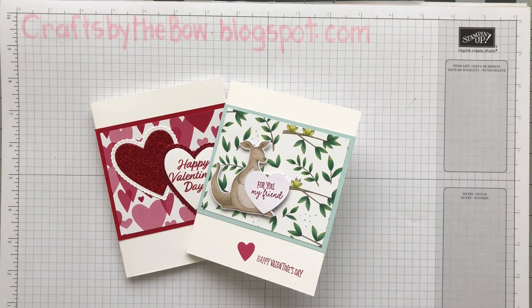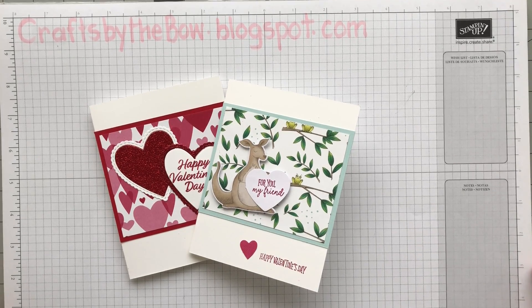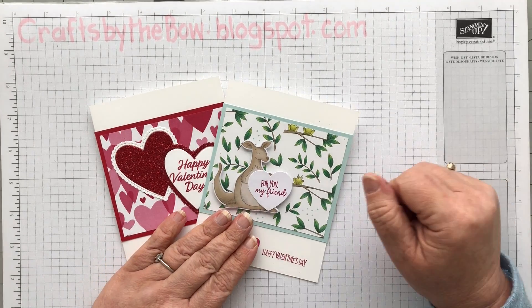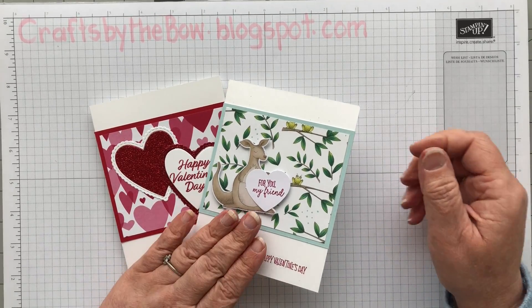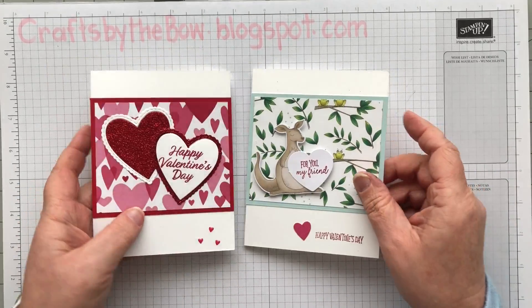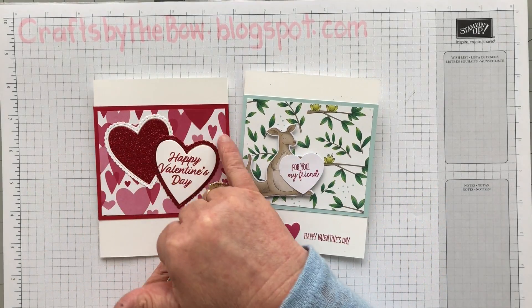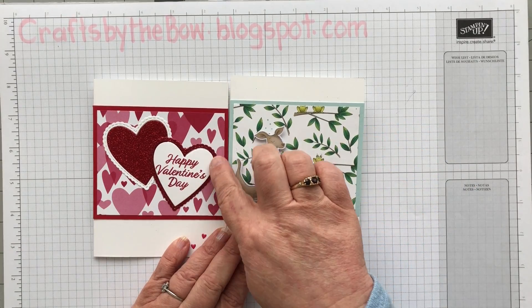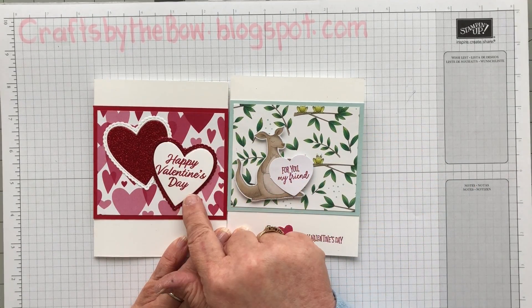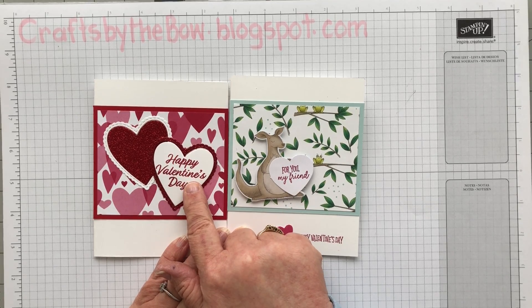Hello everyone, welcome back to Crafts by the Bow for one of my Simple Sunday videos. This week I've been getting ready for a Valentine's class that I'm running as a Mom and Me class. These are the two cards that I designed. You probably noticed that this is an older paper from last year, and these are the dies and sentiments from Meant to Be, which was last year's set as well.